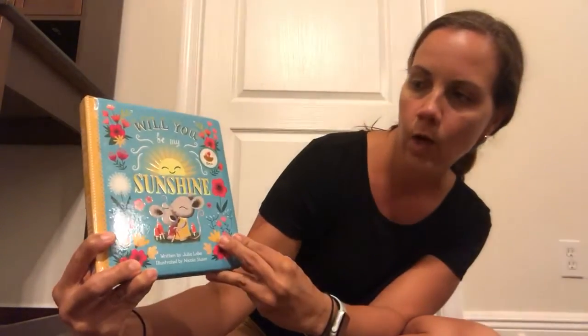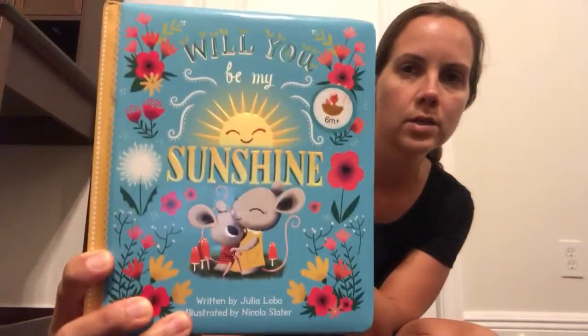Hi everybody! We had so much fun last week playing with our flashlights and our star wands and our moons for outer space, and this week we are going to be talking about the sunshine. It's about summertime and it's getting really hot outside with lots of sunshine. So we have a story here called, Will You Be My Sunshine?